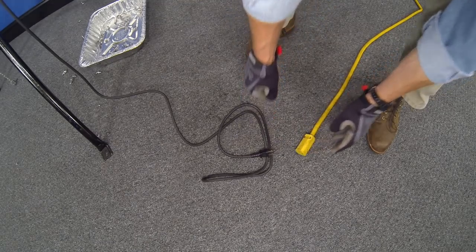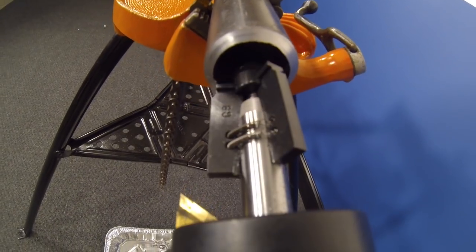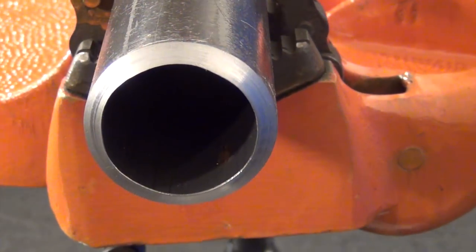This high performance tool utilizes the ESCO lock wedge style blade lock system and tin coated blades for chatter-free beveling and an accurate finish.